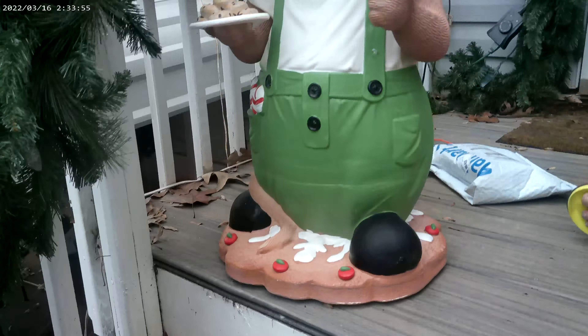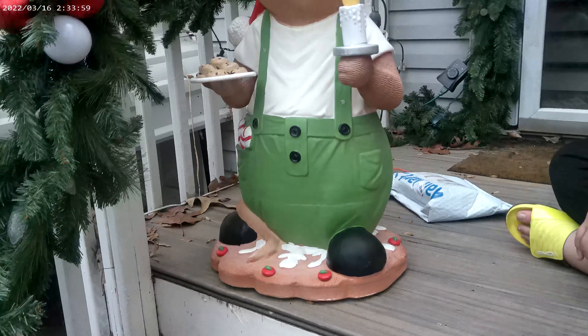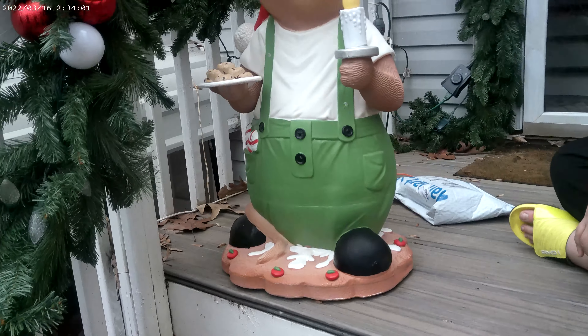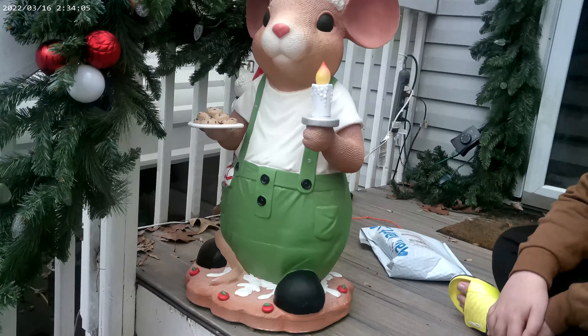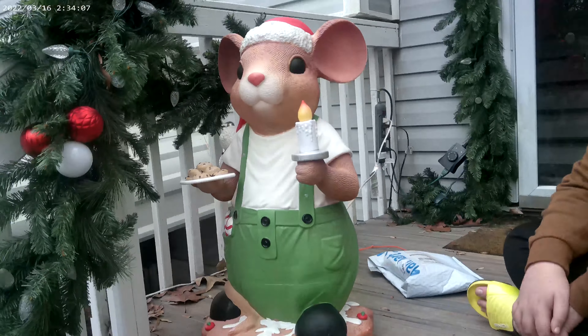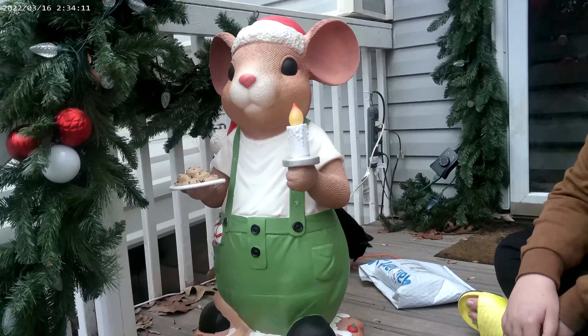Really excited that they're getting Blow Molds kind of back out there. I think these were pretty popular. We haven't seen many of them in stores since that first weekend before Thanksgiving. So yeah, these are doing well. And as you can see why — like I said, he's just really, really well done. It looks great.